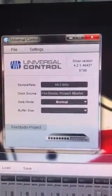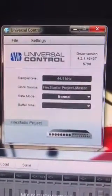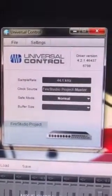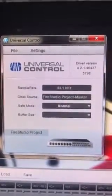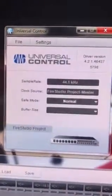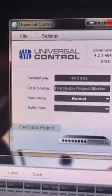This video shows how to set up your Universal Control by Presonus so that it works via your DAW. In my case it's Studio One, but I was having a problem where the outputs of the Q mixes weren't working. All you have to do is bypass the mixer that's built in to the Fire Studio project.